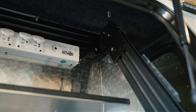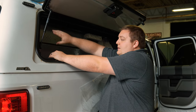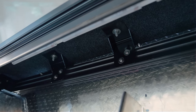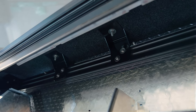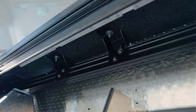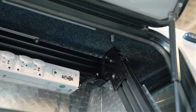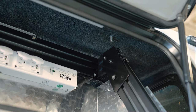We have aluminum extrusions that form the mounting boxes for the toolboxes, which distribute the weight down to the tops of the bed. The fabrication department has come in and made steel brackets that tie the strut into the extrusion, so we're distributing our weight evenly. What we're looking to do is ensure stability when the light tower moves up and down.